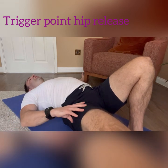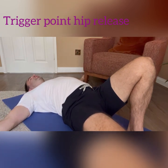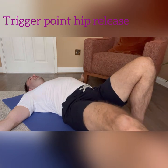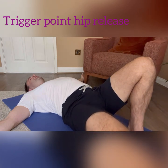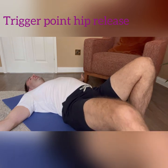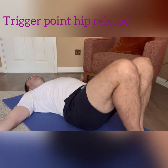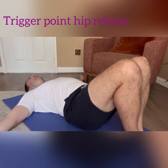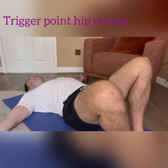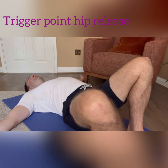As the right leg comes out, keep the left leg completely still. If it's too painful, raise the leg — bringing it closer to the floor makes it a little more uncomfortable. Slide the right leg back in, bring the legs back together, return to the start position, and do it again. Exhale slowly as you go.